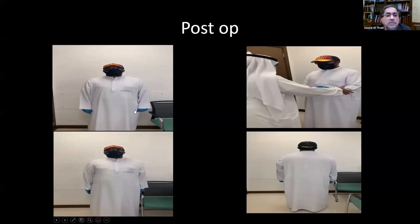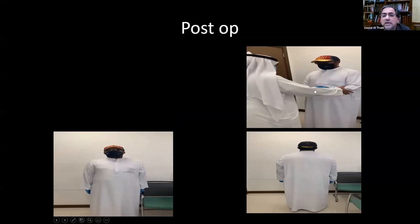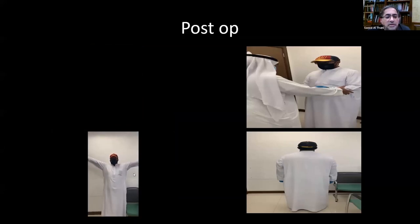This is the gentleman at four months following his repair. He still has a little limitation at terminal range. This is his abduction and internal rotation. And this is his external rotation, which is four-plus at this point. He still needs to strengthen it, but it is very good for him.